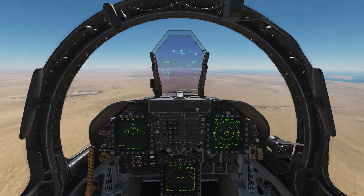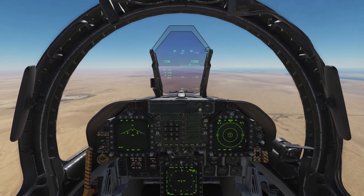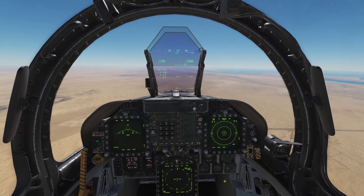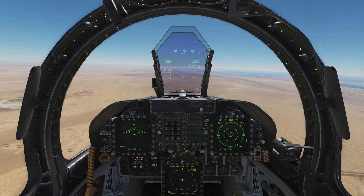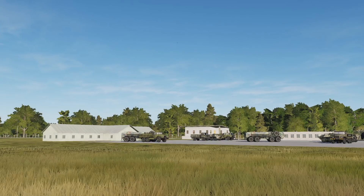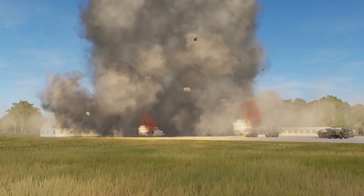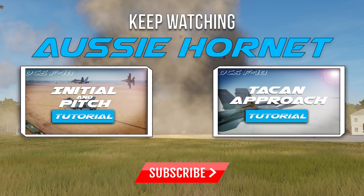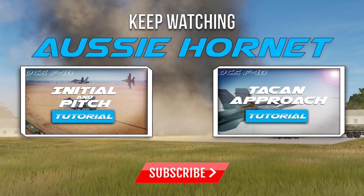That pretty much concludes the video for today. I hope you've gotten something out of it — even though it's quite a lengthy video for what are relatively simple button presses on the stores page, if you're anything like me you really enjoy learning about all the modes and how fusing actually works within the bombs. If you like this sort of content, please subscribe to my channel, make sure notifications are on, leave a like, and if you have any further questions post them in the comments below — I'll make sure to check every single one. Cheers!